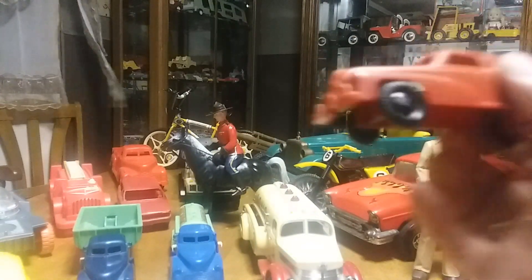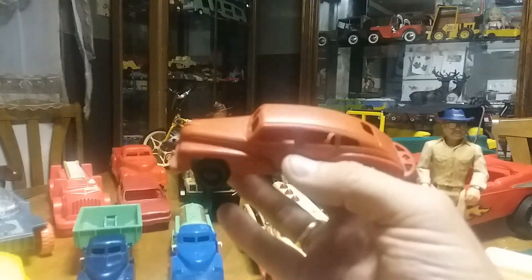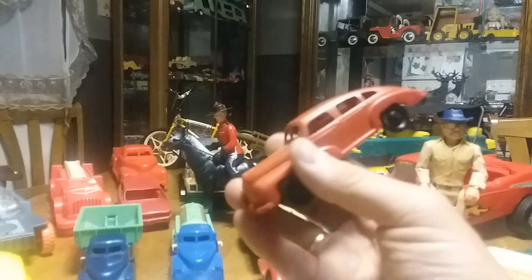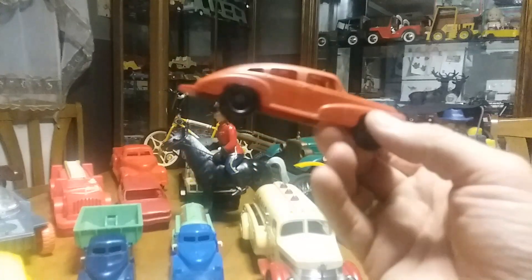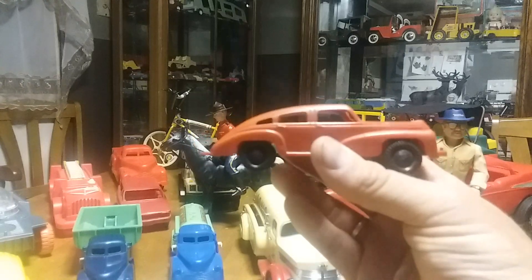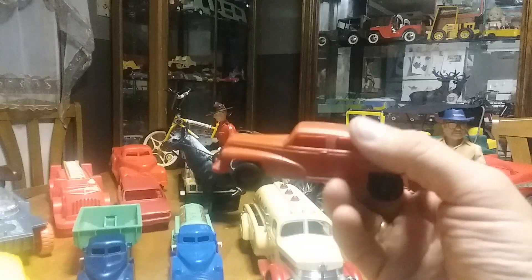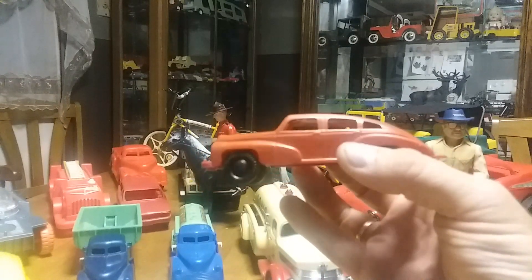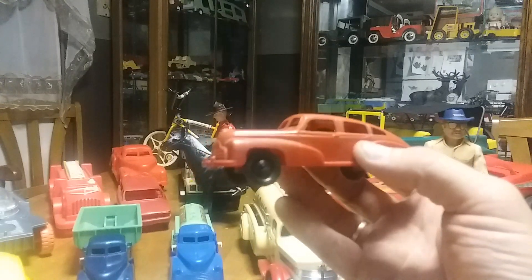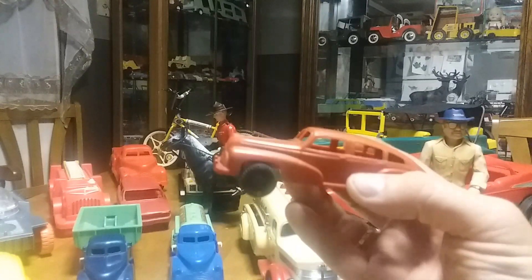This next one's a four-door sedan, also a Renwall. I think this one is a little bit older than the ones I just showed you — it's got a slightly different style of wheels and it's a little longer. It's in really good shape. I think I plucked it off a flea market table for maybe two or three dollars. I don't collect toys for retirement — where I work I got a 401k — I just enjoy these toys a lot.